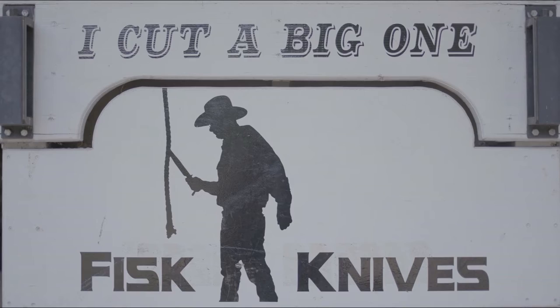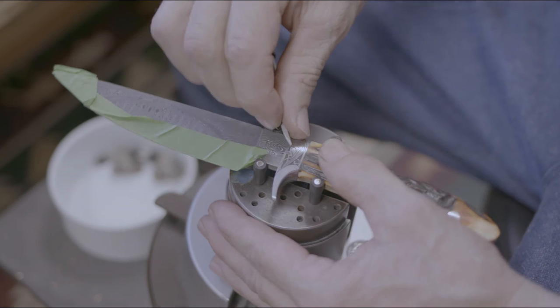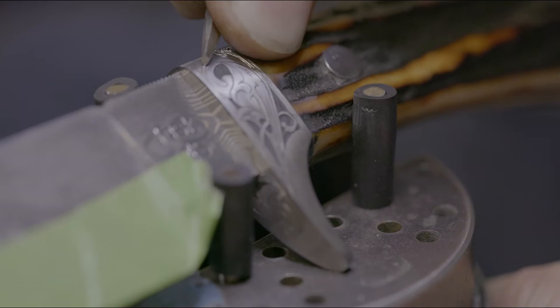My favorite part of the process of making a knife is the engraving portion. It requires longer time — I spend 20, 25 hours an inch for a free engraving. It takes a long time, but it's exciting to be able to make something that's pretty.